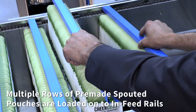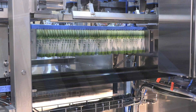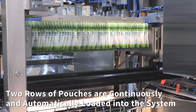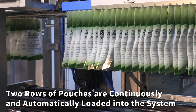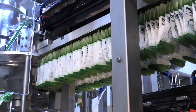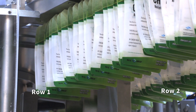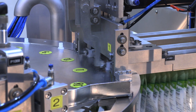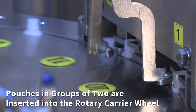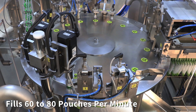Multiple rows of pre-made spouted pouches are loaded onto infeed rails. Two rows of pouches are continuously and automatically loaded into the system. Pouches in groups of two are inserted into the rotary carrier wheel. The machine fills 60 to 80 pouches per minute.